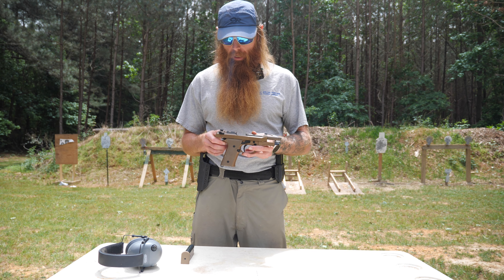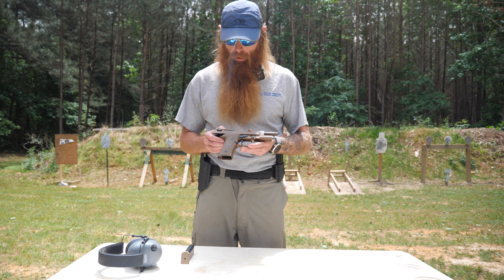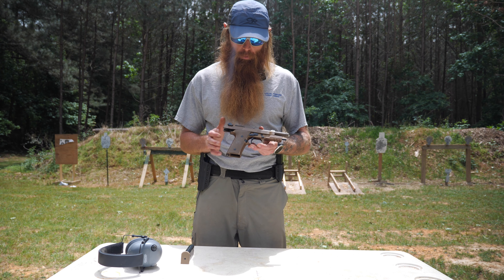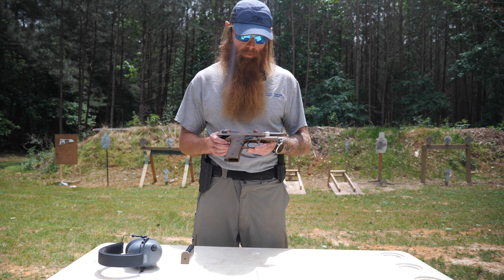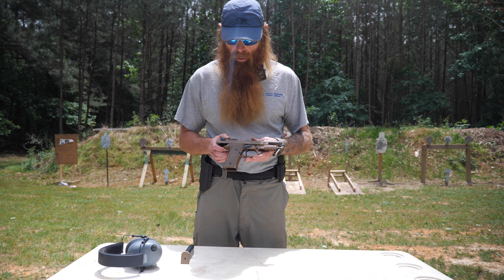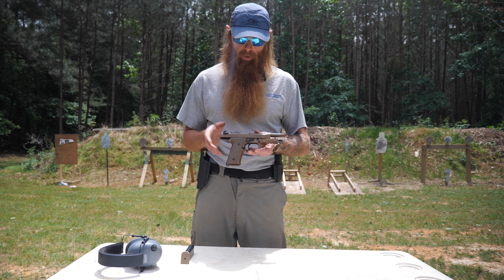We're going to talk through the pistol and then run it through some paces out on the range. First, let's talk about price — this weapon is not cheap, starting at about a thousand dollars. But it's made to last; you can tell a lot of attention to detail and good manufacturing went into this handgun.